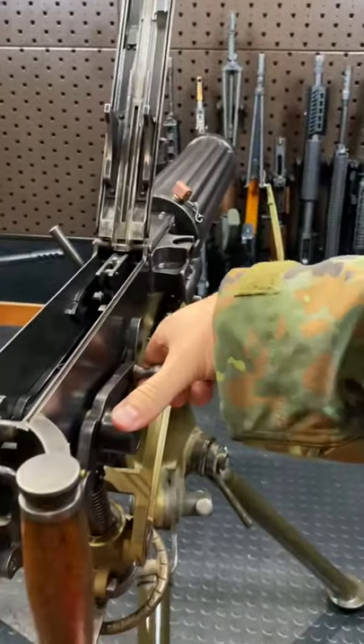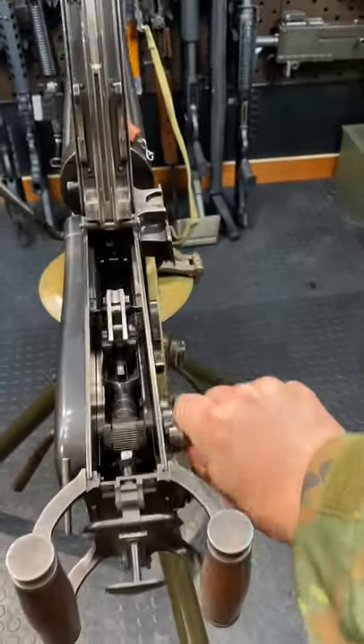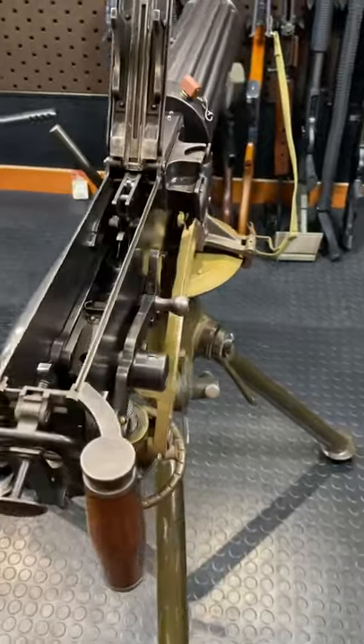This is your charging handle. Watch this action. Look at that. This is just a marvel of the early machine gun era — the level of detail, craftsmanship, manufacturing, design. It's just beautiful.